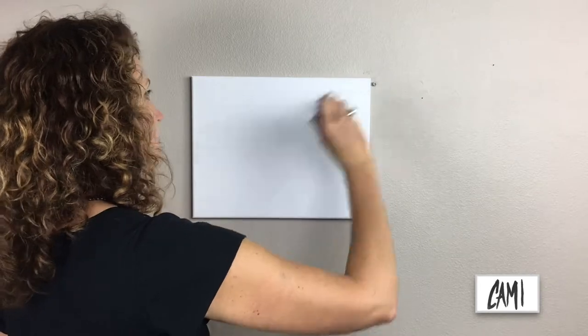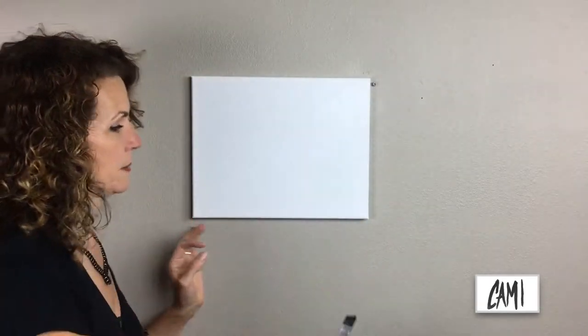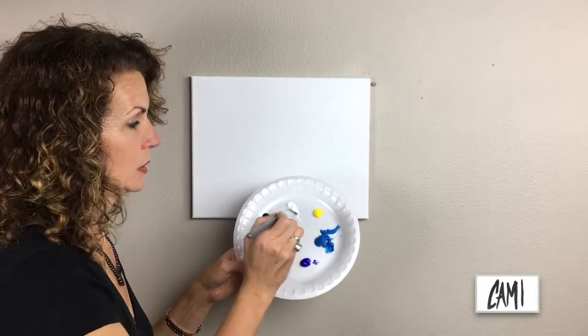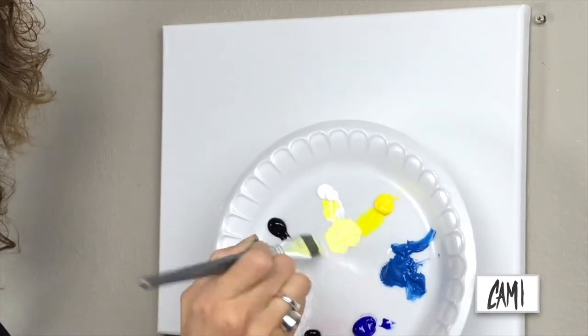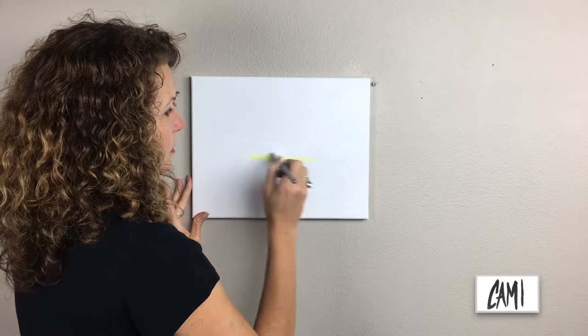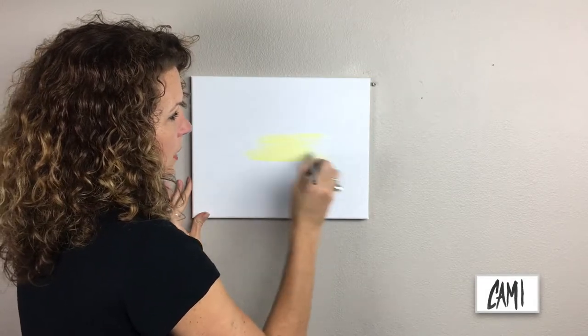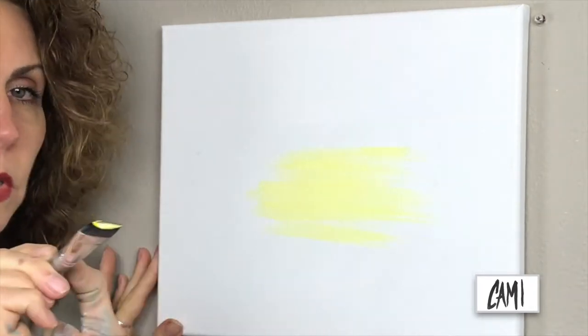Those grooves are called the tooth of the canvas. I could have used a bigger brush for this section, but that's okay. I'm using a number 11 flat — it's almost an inch. We're going to dip into the white with a little bit of yellow to make a lemon yellow color. This is going to block off my horizon, the brightest part of the sunshine, and we'll get working our way out from there with the bright colors.